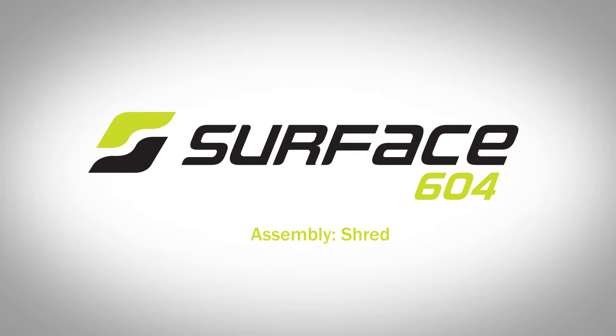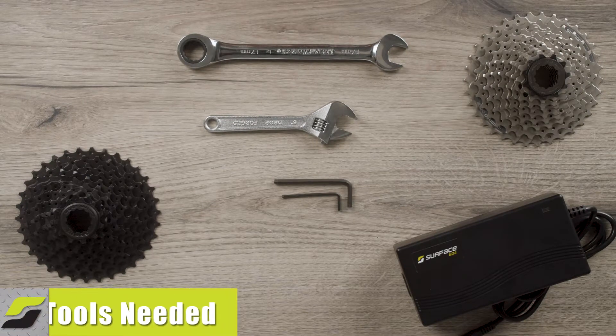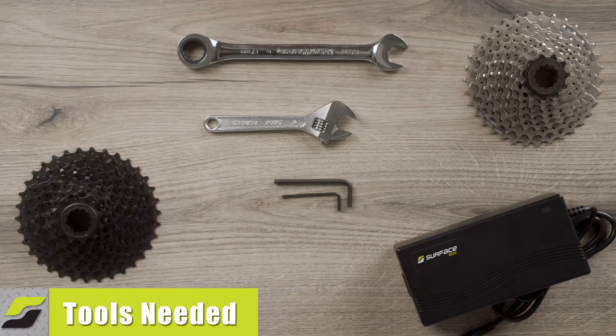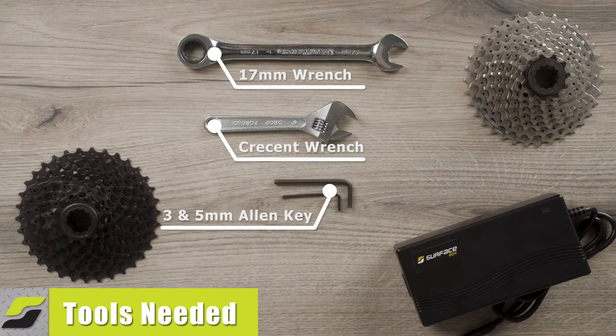In this video, we will be covering the assembly for the Shred Surface 604 bike. To accomplish this video's objectives, you will need a 17mm wrench, a crescent wrench, and a 3 and 5mm Allen key.